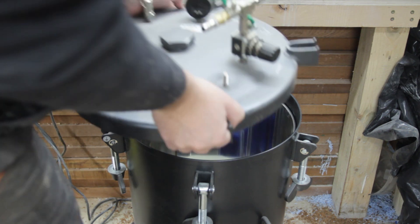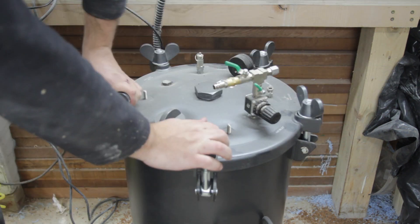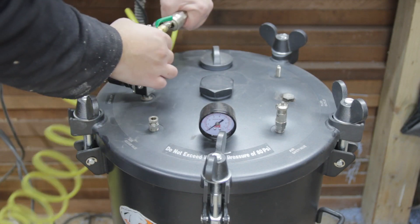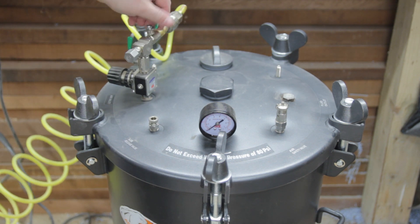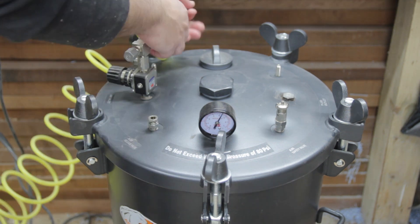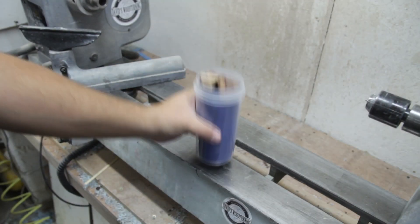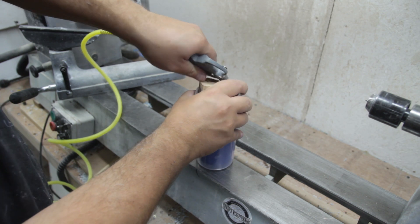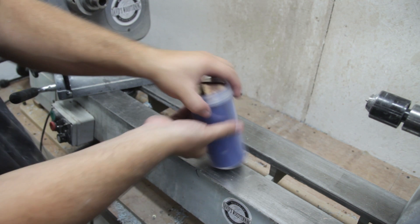To ensure I have no air bubbles in the resin I will throw this into my pressure pot and leave it in there until it fully cures. I normally leave it overnight — that's plenty of time for the pressure to do its job and get rid of all the little air bubbles. Then just with some compressed air it pops nice and easy out of the moulds so we can make another casting using the same mould.